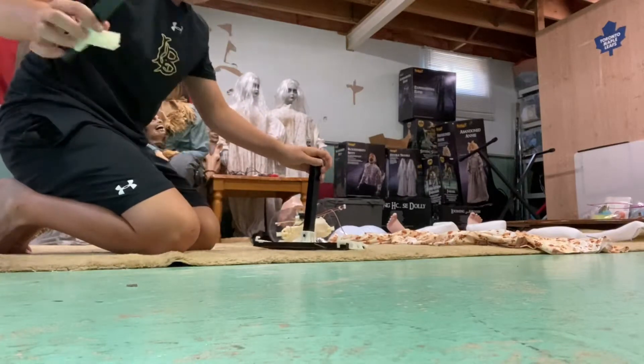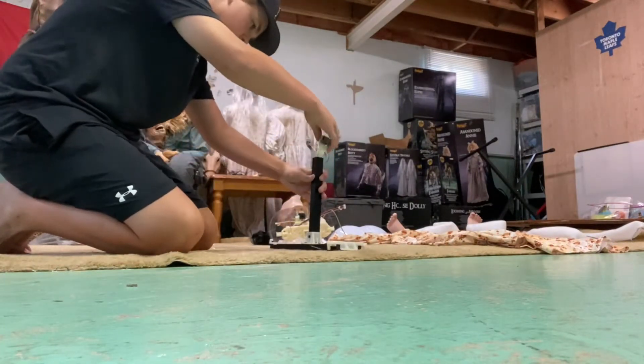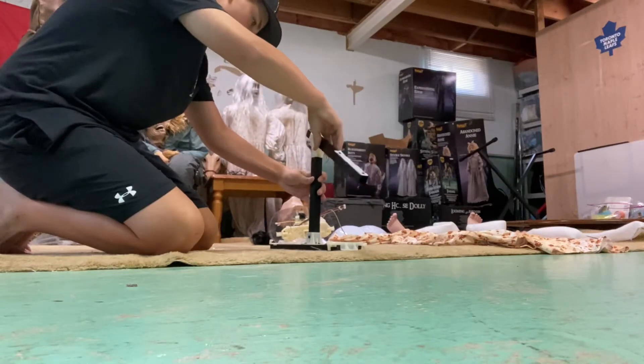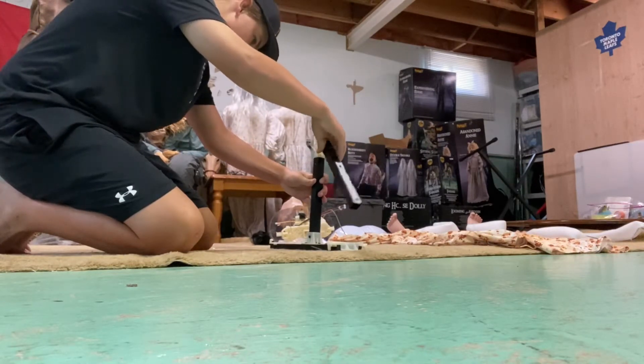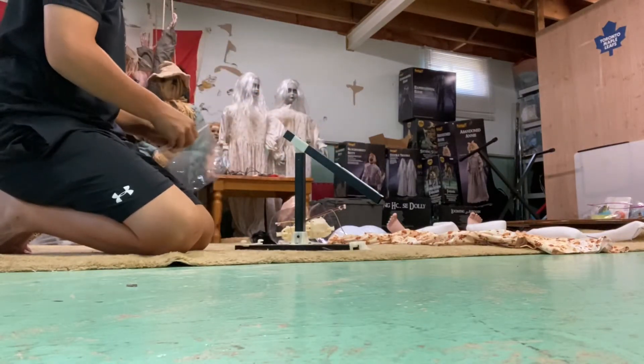This pull goes in there. Grab the pull with the Velcro and just put it on like that. And you will need to grab a screw for this — I'll go grab my screwdriver quickly.